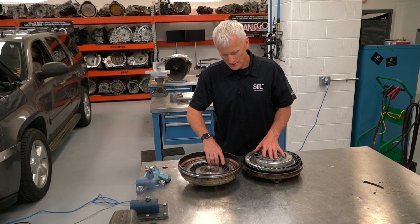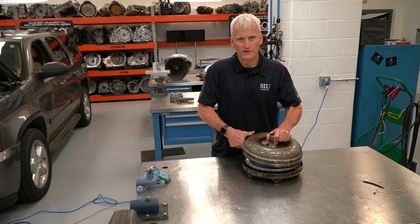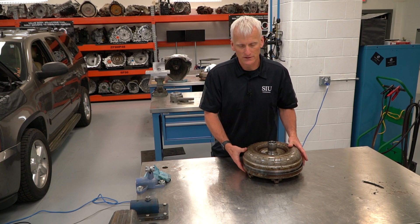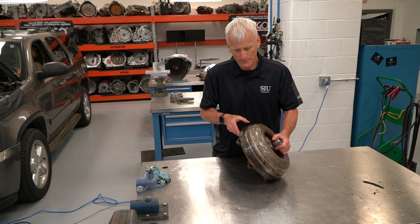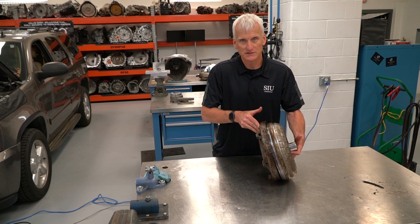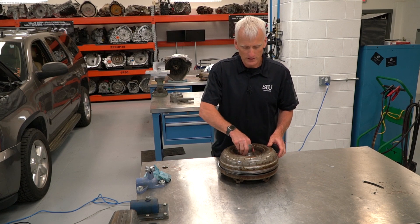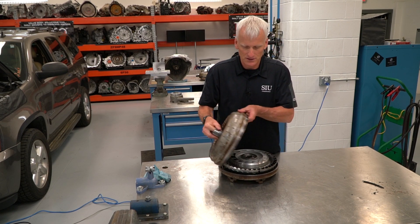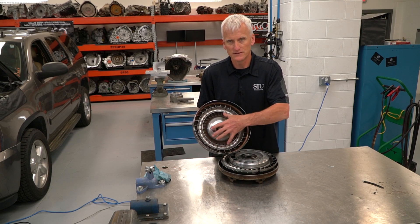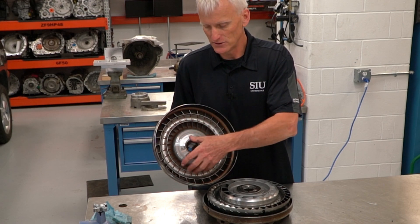If you've never had a torque converter apart before, I do have a video on how it operates — this video will mainly cover the failure that occurred in this one. Typically this assembly is all welded together and spins as a unit, driven by the engine. On the transmission side is the impeller — these are the fins or blades that move the fluid, driven by the engine.